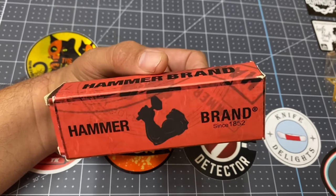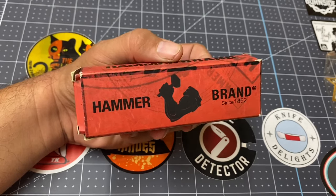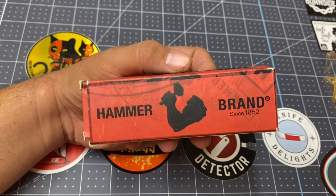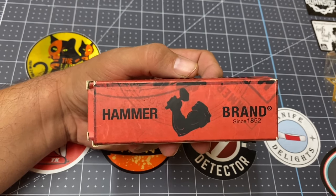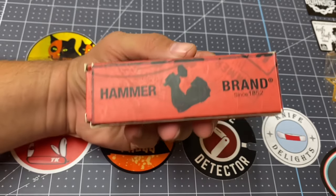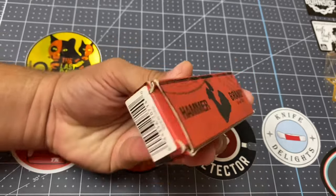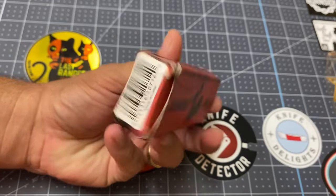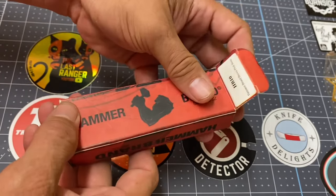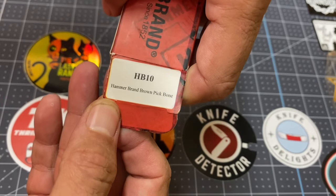I wanted to show you this bad boy here. I came across it on eBay and I just couldn't resist. I made the seller an offer of forty dollars — he had it listed for fifty and he sold it to me for forty. I couldn't believe it. I've seen these go for fifty to eighty dollars. It is a Hammer Brand knife — not a vintage one, it's a newer one. This is an HB Hammer Brand 10.